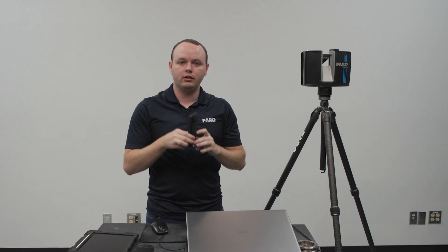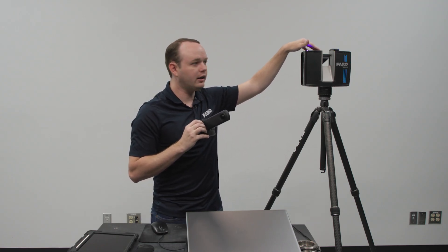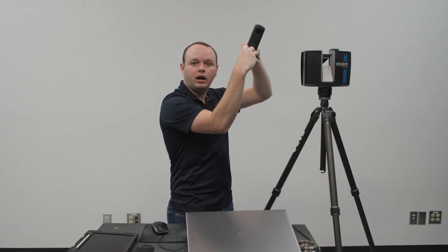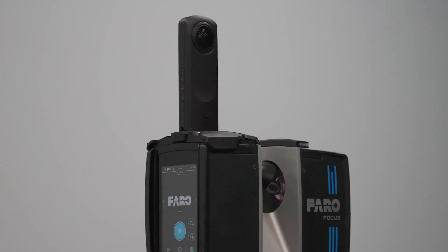Now that we have our PanoCam assembled with the mount, we need to look at our scanner. Sometimes on your scanner you will have a slot that is filled in by a little cover. You would just need to press on the cover so that it pops out — grab it by the middle to make sure you don't hurt it. Once that is out, you are going to spread the wings of the PanoCam, slot it in at an angle, and then press your wings down. That is going to make your PanoCam secure. If it looks like it's not mating correctly, just undo it and redo it — very easy.